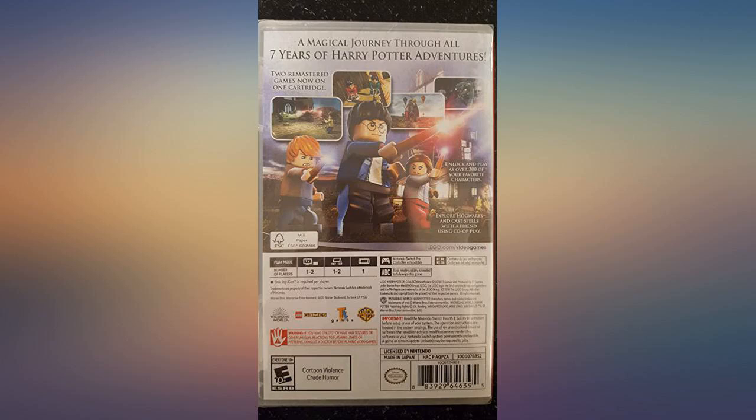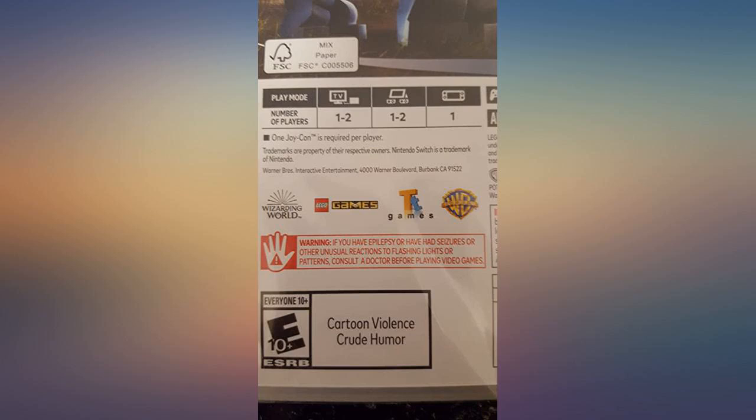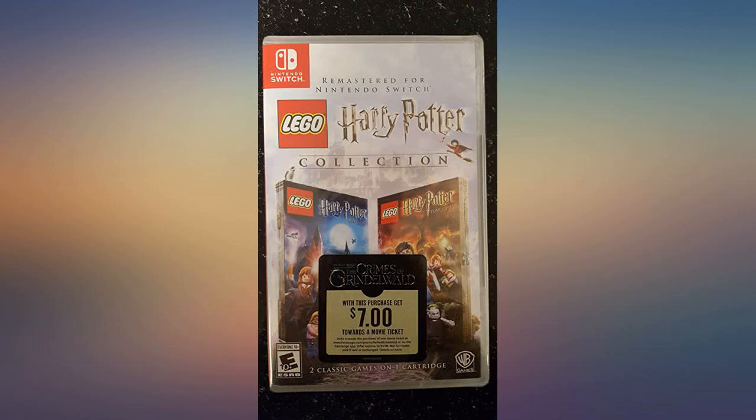This game is so fun. It allows me to play something with my 5-year-old that we both enjoy. If you love Harry Potter, this game won't disappoint.